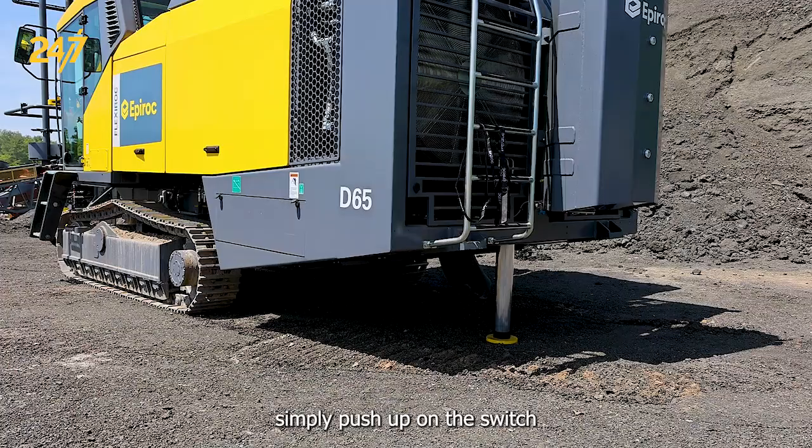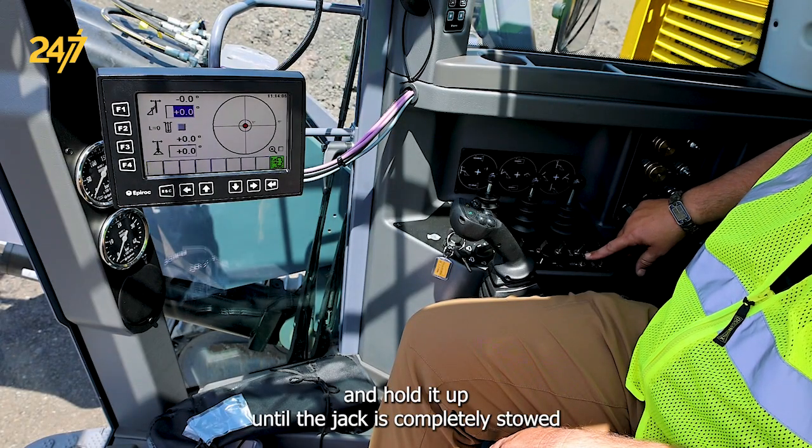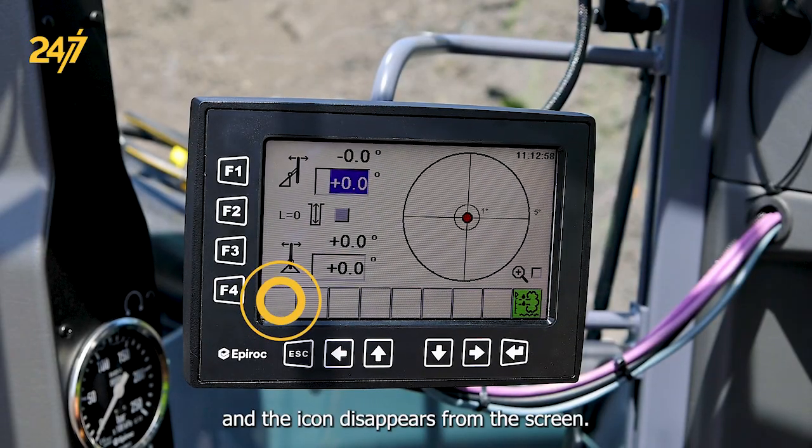To raise the jack, simply push up on the switch and hold it up until the jack is completely stowed and the icon disappears from the screen.